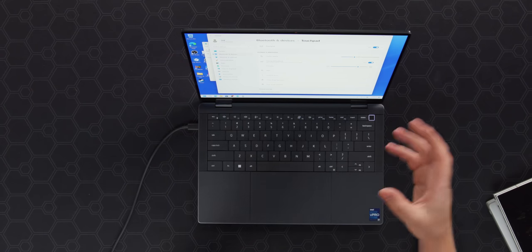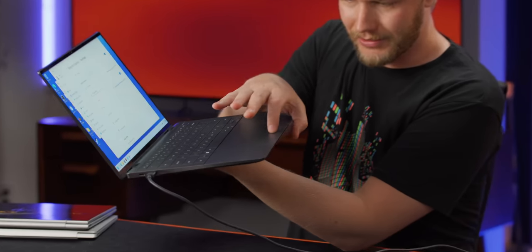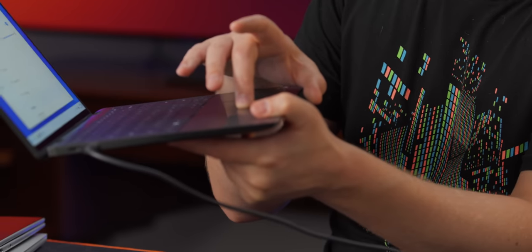I absolutely love that this is a haptic touchpad because it gives you a little bit of tuning ability. We are not actually clicking it — the trackpad itself is not moving. Instead, they have some little tiny motors, maybe piezoelectric or some sort of different mechanism. What's happening is it detects the amount of force you're pushing on it, and once you get over a certain threshold, it makes a little vibration — giving you the feel of a click without actually clicking.